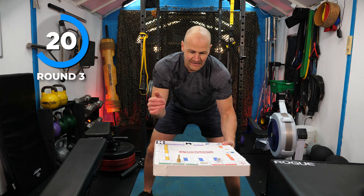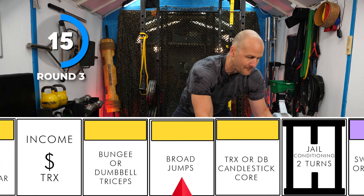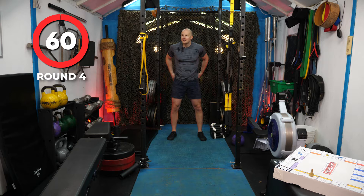It's a five — broad jump! You can link a few together or just work one turn around, one turn around. Land very soft. Nice and soft. Halfway — broad jumps, broad way. 14 seconds. Last few jumps.